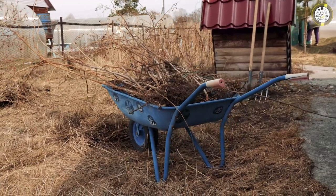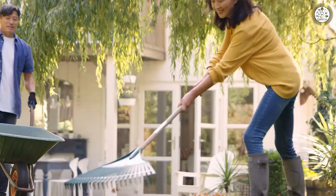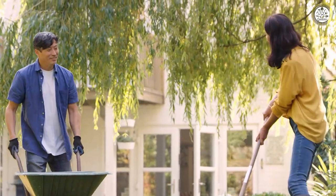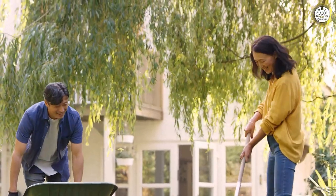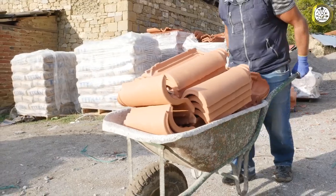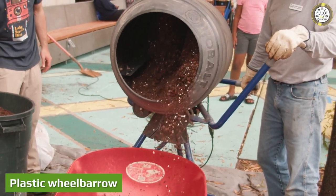Steel wheelbarrows are better for moving industrial equipment such as building supplies or heavy-duty materials, while plastic wheelbarrows are durable and won't rust from being exposed to the elements. If you are having trouble deciding which tool is the best for you, watch on to help you determine just which route you should go down.